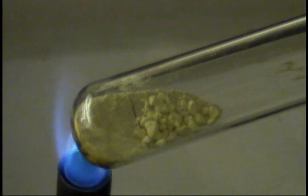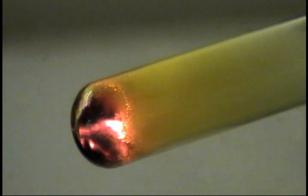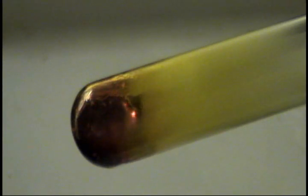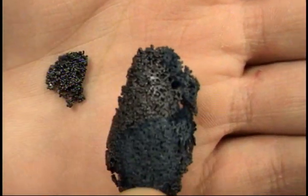Again, as soon as it ignites, move the fire. There you go. And that was sulfur and copper — and this is copper sulfide, which is the product of the reaction. It's a bluish color, and its properties are completely different from those of sulfur and copper.